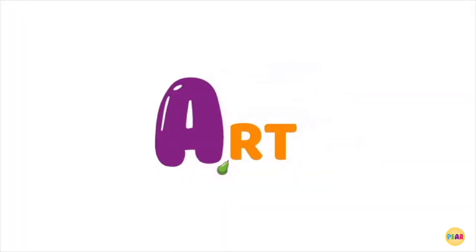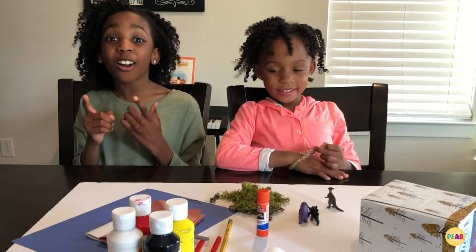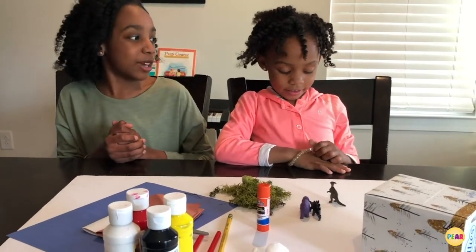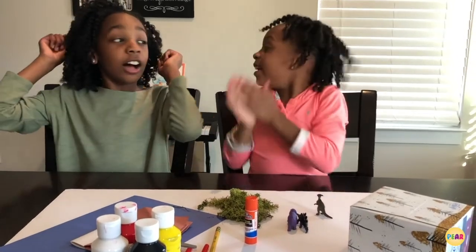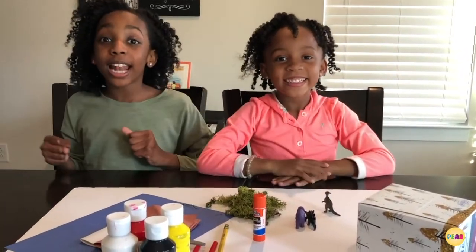A is for art! Hey guys, this is the Learning Paradise and right now it's time for art. Today we're going to make a volcano exhibit. Are you ready? Because we are.